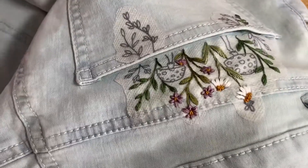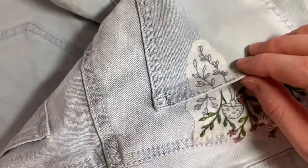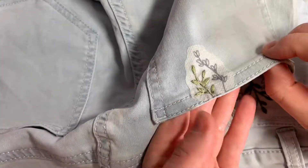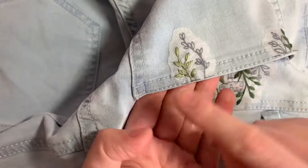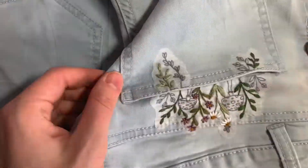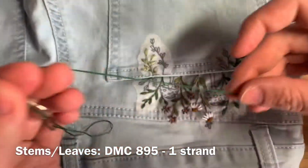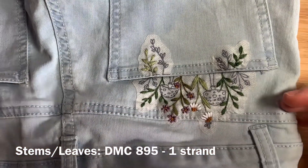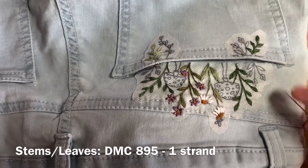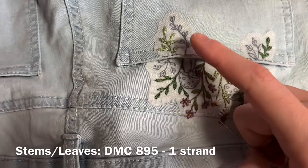Once you've done that, you're going to be filling in the little plant on the pocket using DMC 3053 again, same amount of floss, using backstitch and fishbone stitch. For the remaining plants, you're going to be using DMC 895, one strand of floss doubled over and tied in a knot, using backstitch for all the stems and fishbone stitch for all the leaves — so that's all of these plants here.